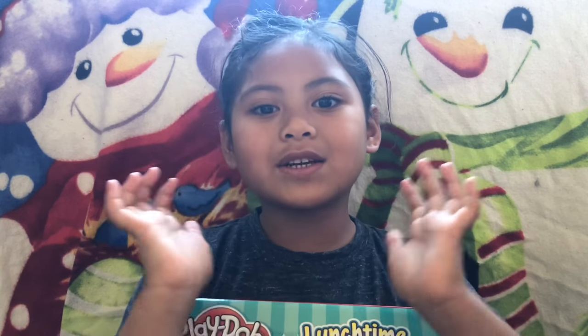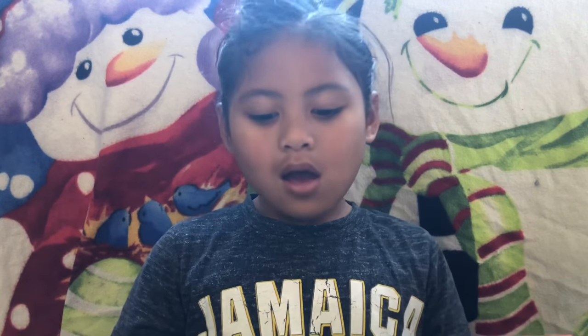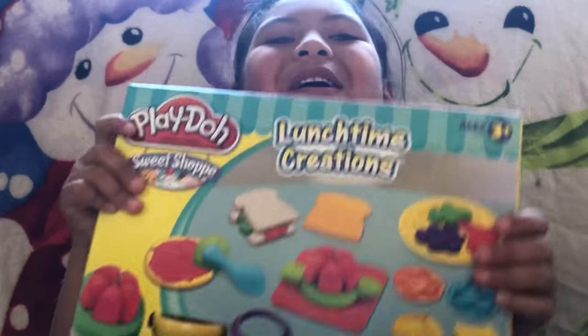Hi, welcome to Lily Show. Today I'm going to open my Play-Doh.